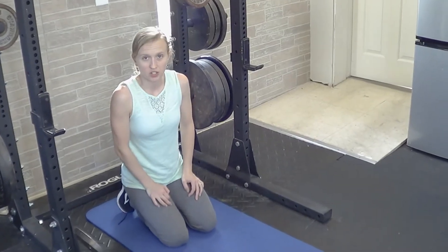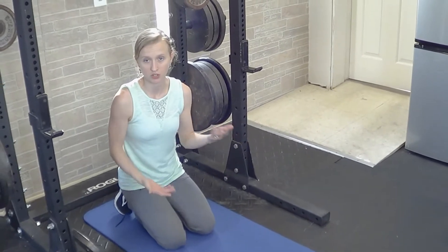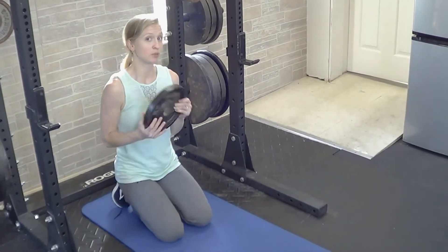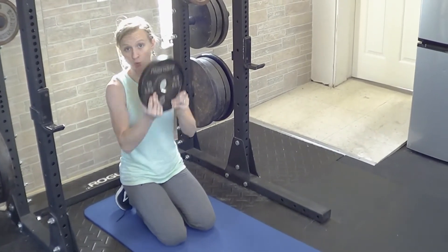For a weighted push-up, you're essentially adding weight to whatever push-up variation you've been using the most, whether it's on your knees or on your feet. You're going to usually take a plate weight. I would start lighter, like 2.5 to 5 pounds first. If you get more advanced, you can add 10 or 25.